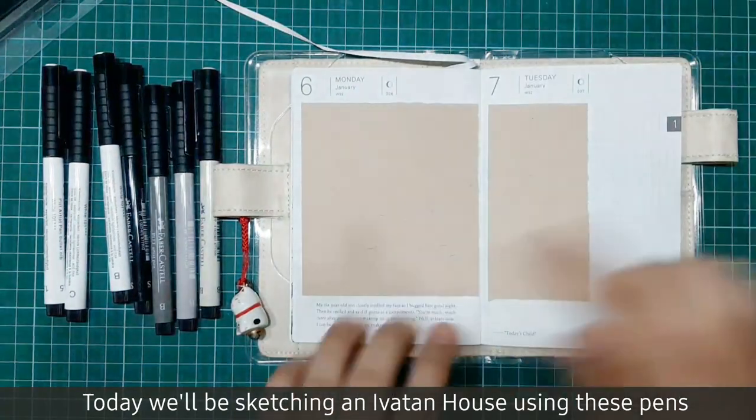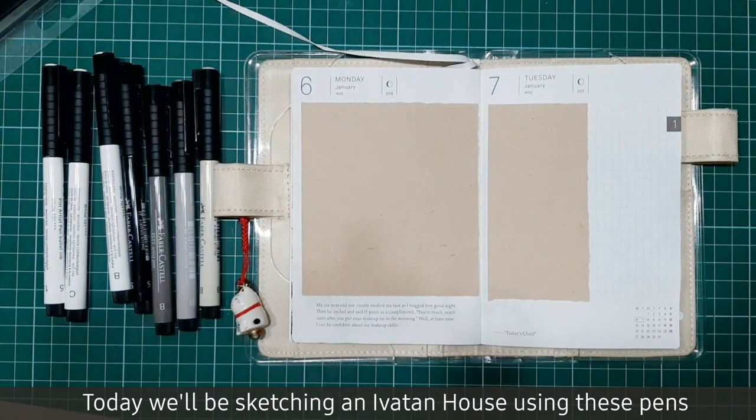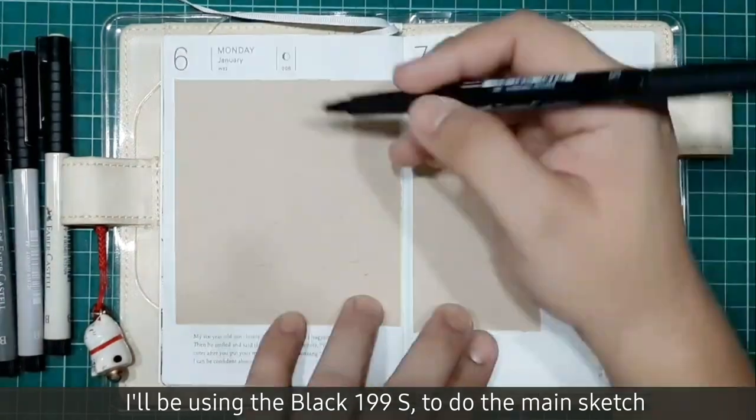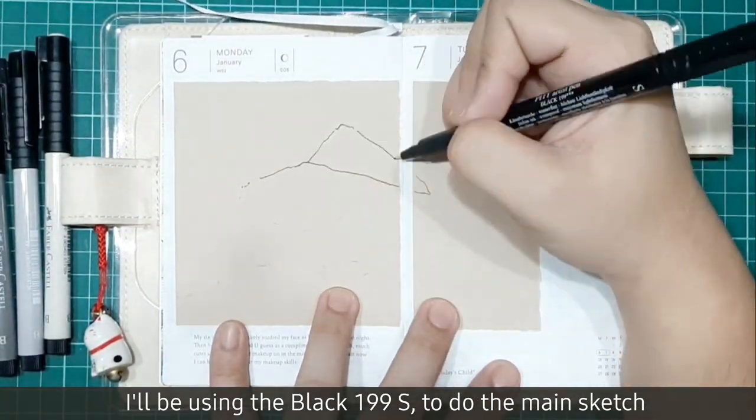Today we'll be sketching an Ivatan house using these pens. Let's do it! I'll be using Black199S to do the main sketch of the house.